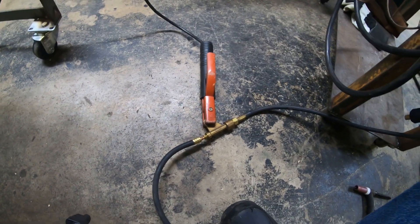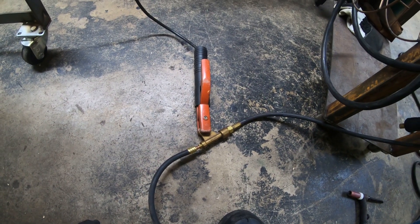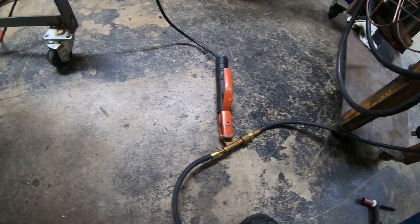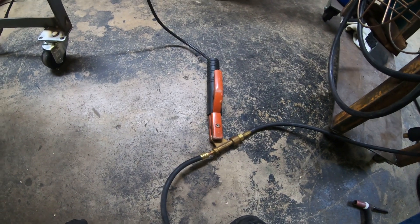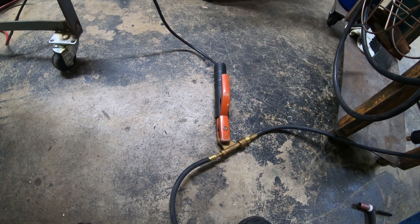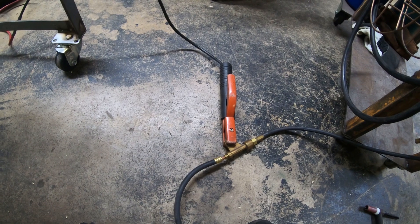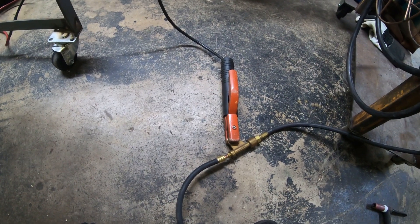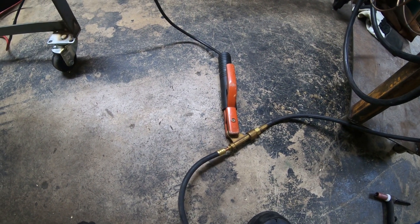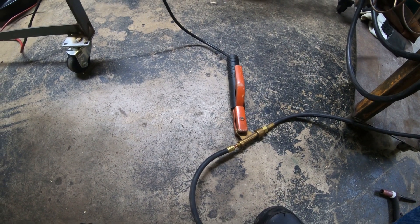Now this doesn't give you any kind of fancy start — this is simply a scratch start. So if anybody with a stick welder is looking to TIG weld, you're probably familiar with how you start the weld. You've got to scratch or bump the stick rod on your material to start the arc. You're doing the same thing with the TIG — you're just going to touch it down briefly and lift up, and that will initiate the arc.